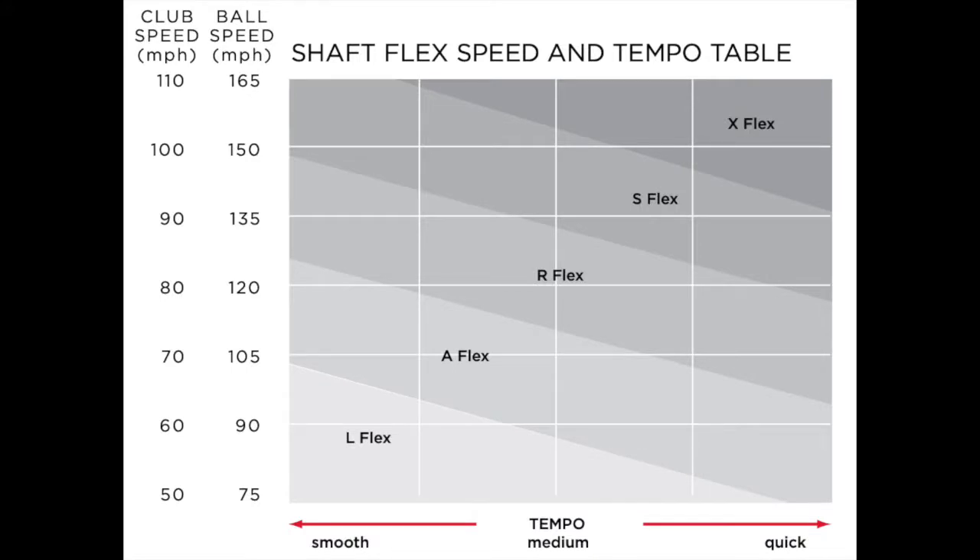As a general guide: a mid-tempo swing of around 80 to 90 miles per hour should be in a regular flex. Ninety to 100 miles per hour should be in a stiff flex shaft. And close to 110 miles per hour and upwards, you need to be in an X-flex.